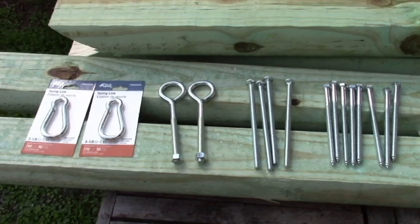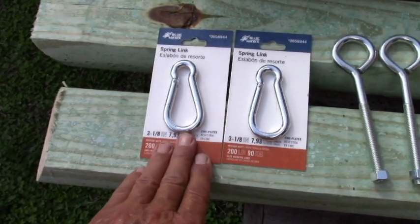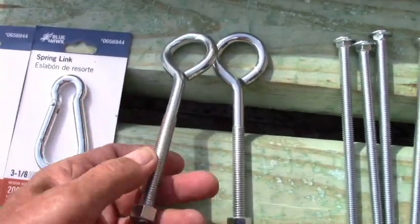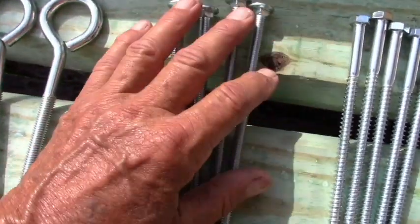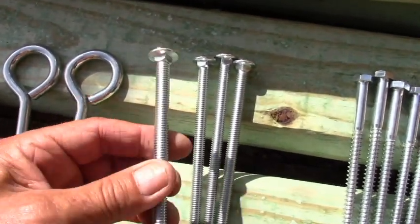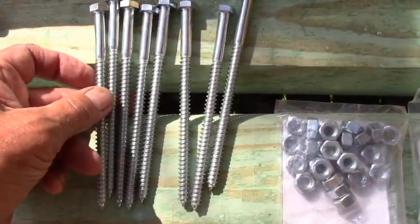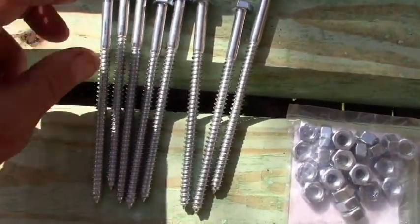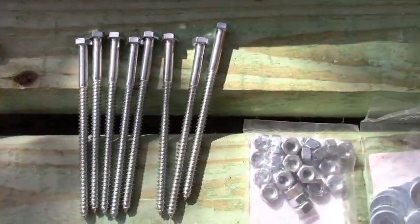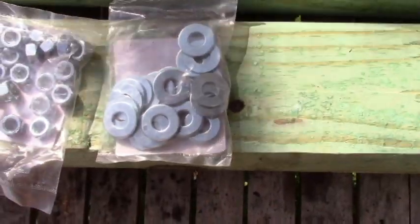Here's the hardware that I purchased. These spring clips — I did not use. I purchased S-hooks because they fit the hammock; these aren't needed. The S-hooks clip onto the eyelets. These eyelets will go on the end of the vertical uprights — there are four. These are five-sixteenths inch, six-inch-long carriage bolts, and these are for bolting the feet onto the base. Then these are five-sixteenths lag screws, six inches long — these are to hold the supports on. And then I have a package of five-sixteenths-18 nuts and a package of five-sixteenths washers.